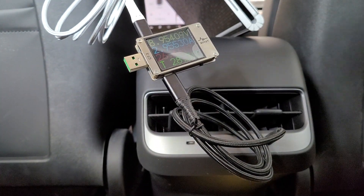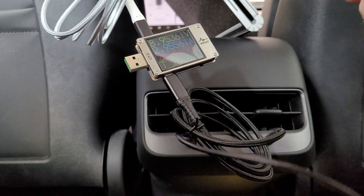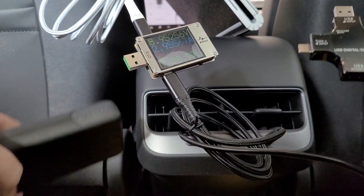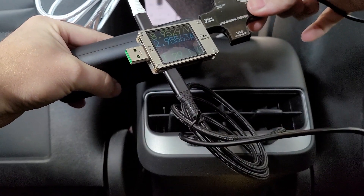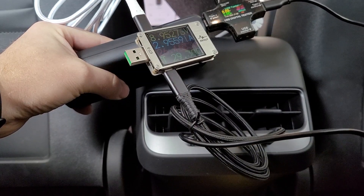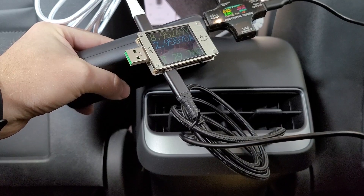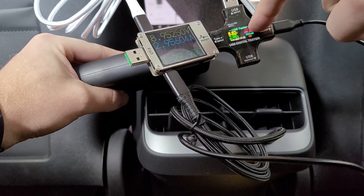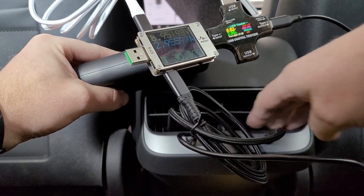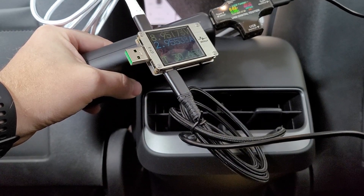I thought I'd do even one better and see how many combined watts we can pull out of this thing. So I have a second meter and another device. Let's go ahead and plug it in — holy cow — both devices are getting 26 watts. 26 watts on this port, 26 watts on that port. So 50 watts going to these devices — that is incredible. Very impressive, Tesla.